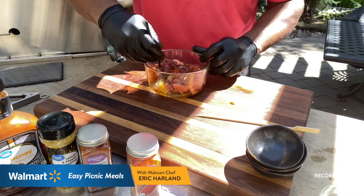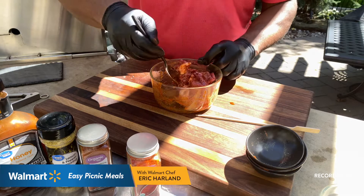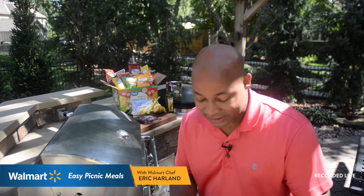Mix everything together — you can use a fork. I've got gloves on to keep it clean and safe. You want all those flavors to come together and marinate. The key to these kebabs, as with any steak, is you must let it marinate for a minimum of two hours. If you can do it overnight, it's even better — the longer you marinate, the better. But if you're in a rush, two hours minimum.